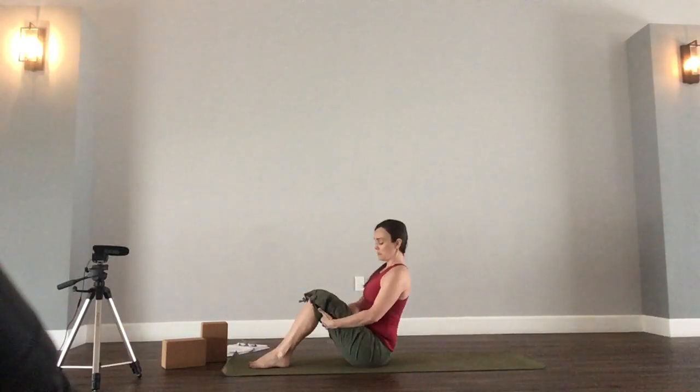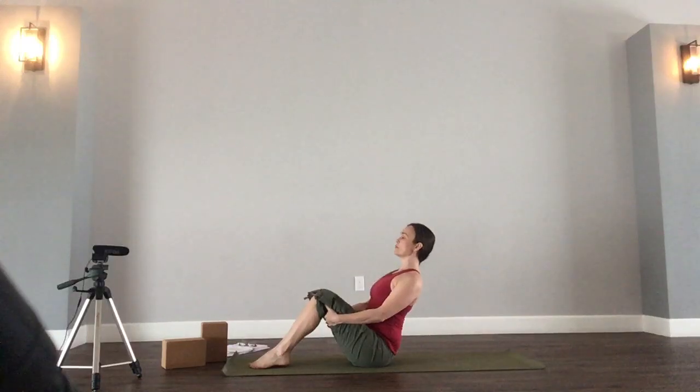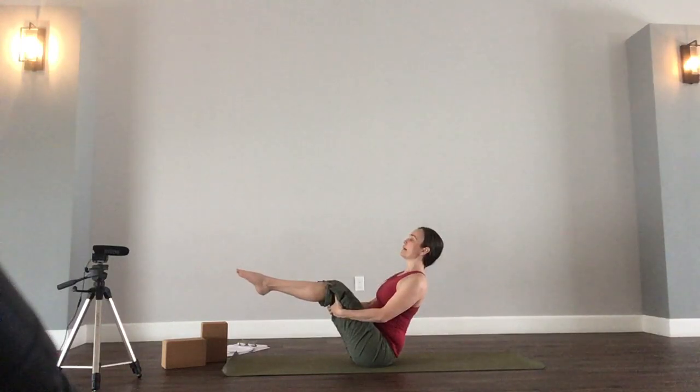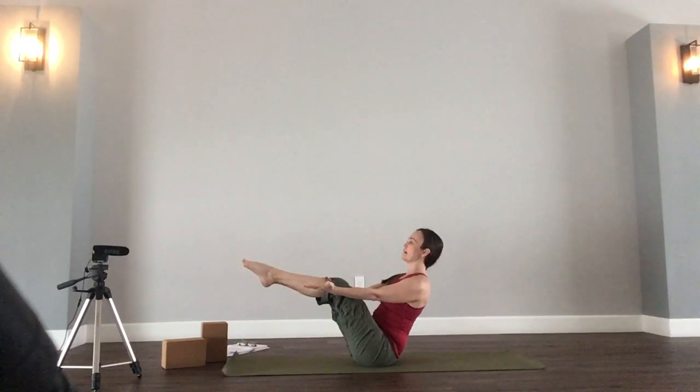Knees point up. Take the hands behind the thighs. Lean back, coming into Navasana. Push the heart forward, pull the shoulders back, so you have a nice straight line from the tailbone to the top of the head. Begin by letting the toes hover just slightly — maybe the toes lift up to knee height. You have the option of extending the arms. Holding five breaths: one, two, three, four, and five. Back to seated.